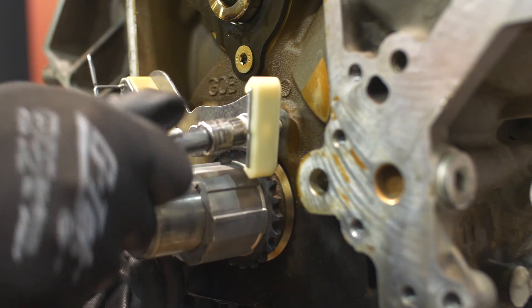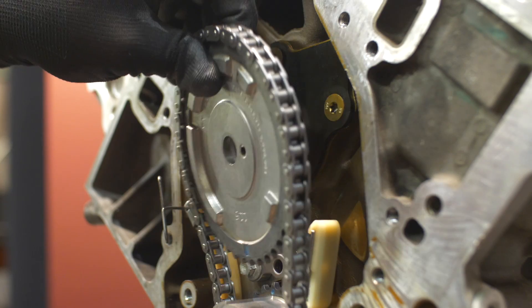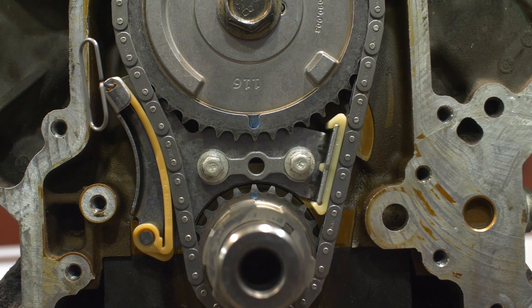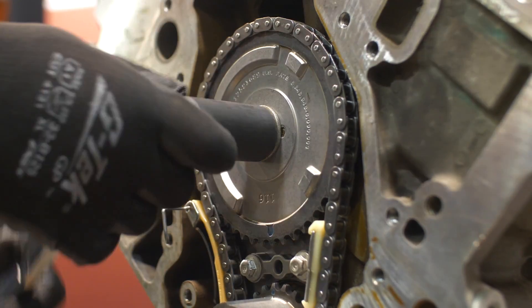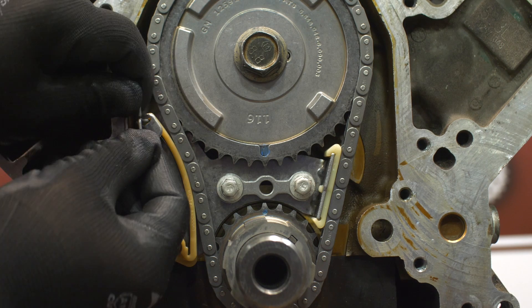You can now install the tensioner or guide assembly if required. Torque the tensioner or guide bolts to 18 foot pounds. Next, install the chain and camshaft sprocket, ensuring the sprocket is aligned properly with the camshaft dowel. Timing marks once again must be aligned in the middle for proper timing. For now, hand tighten the attachment bolt or bolts. Check for timing mark alignment and pull the tensioner activation pin if it applies.